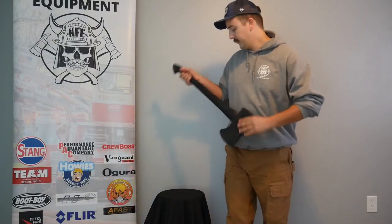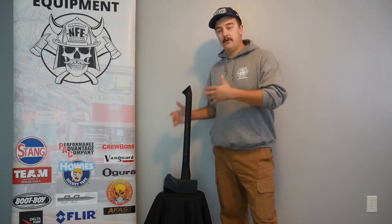We keep these in stock here in North Dakota, so if you're looking for this particular axe or something similar, give us a shout!